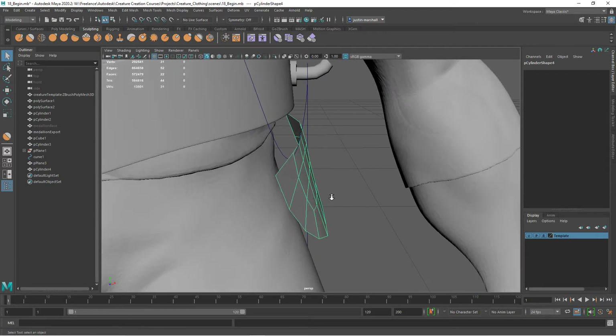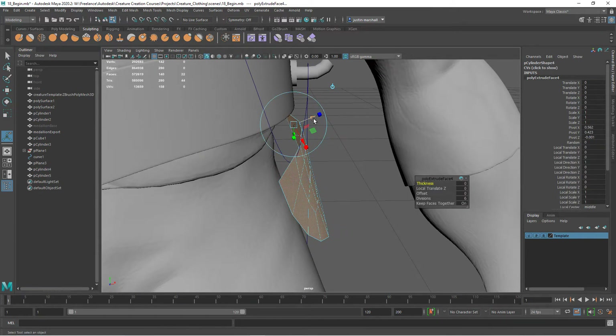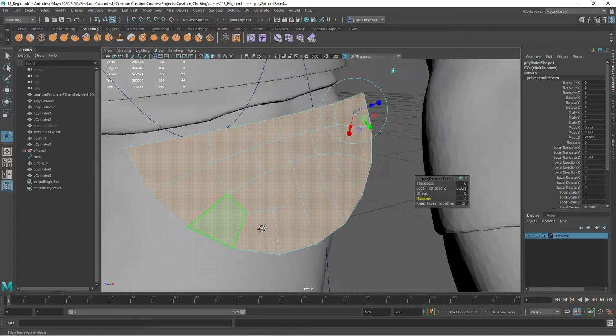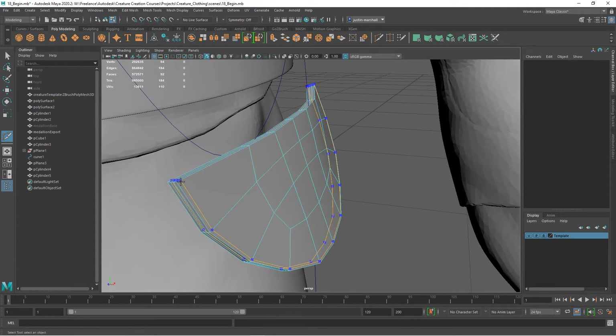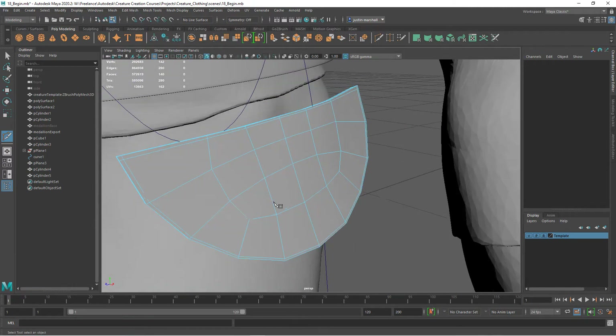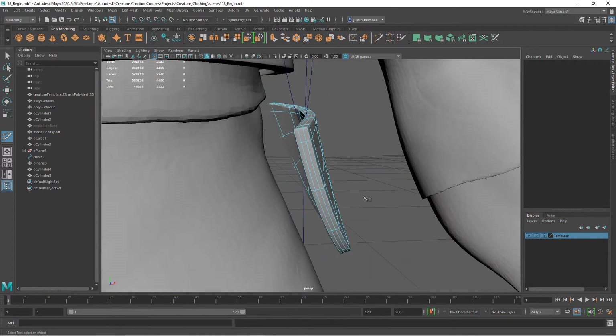Now we can add some thickness to it, in a very similar way that we did the other piece. With this selected, I'm going to hit Shift+P to drop it out of any hierarchy. Hit Ctrl+D to duplicate, and then on the original I'm going to hit Ctrl+E to add some thickness. Let's keep our divisions to three so we don't have to go in and add those edges later. Then go back to poly modeling, multi-cut, and we can add support edges so that when we smooth it, it holds its shape.